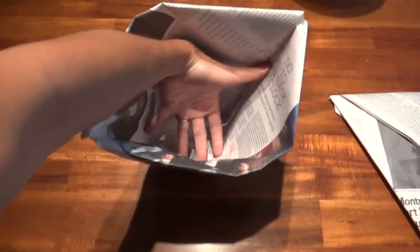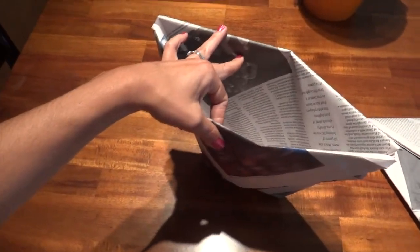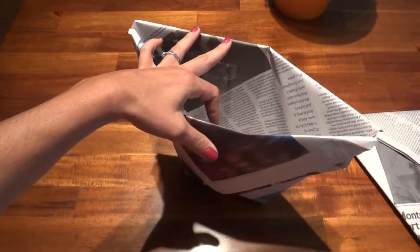And that's it. It's really fast and easy to do. You have a pretty good bag. I've been using them for a couple weeks now and they work really well. They hold up great.